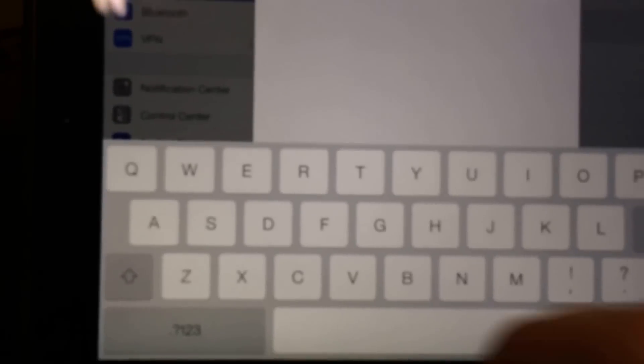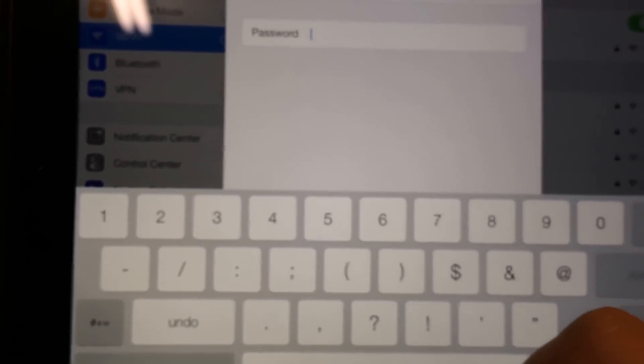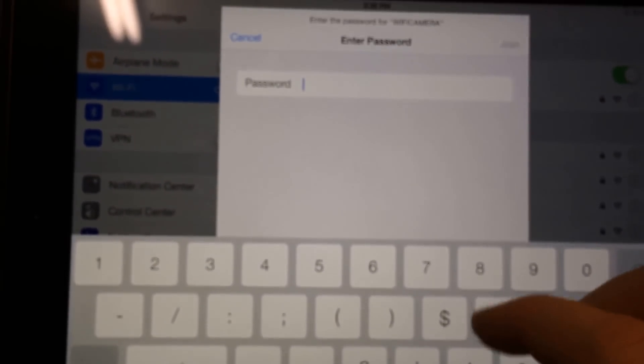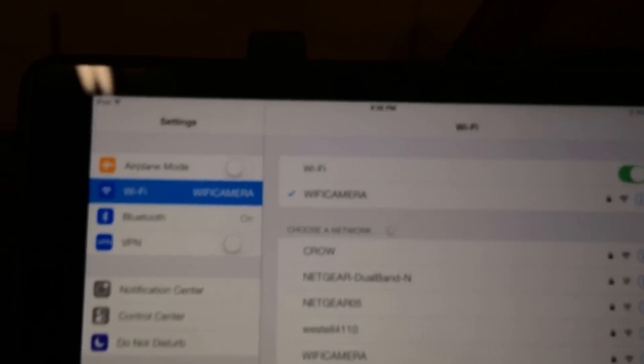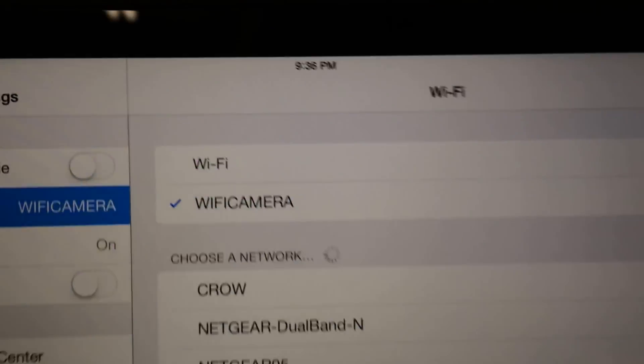The password I found online and in the directions was 8 eights — so 1, 2, 3, 4, 5, 6, 7, 8. You can join it, give it a minute, and it comes right up. Great.